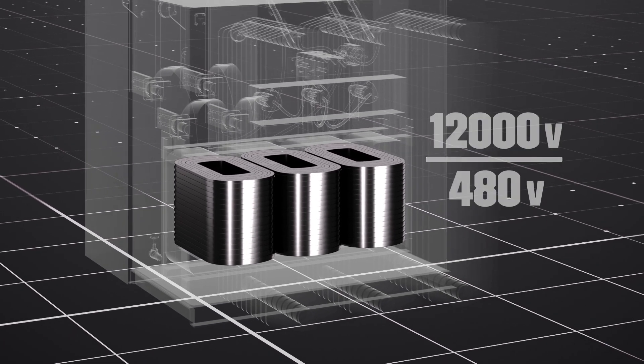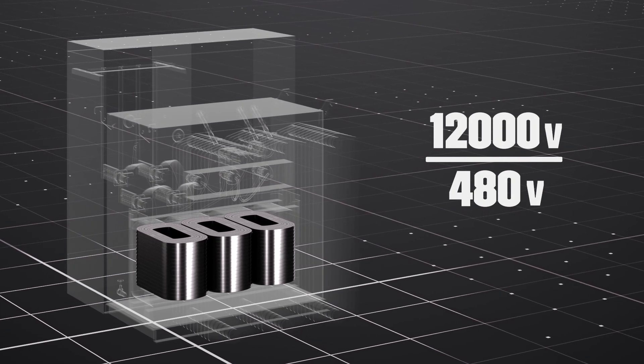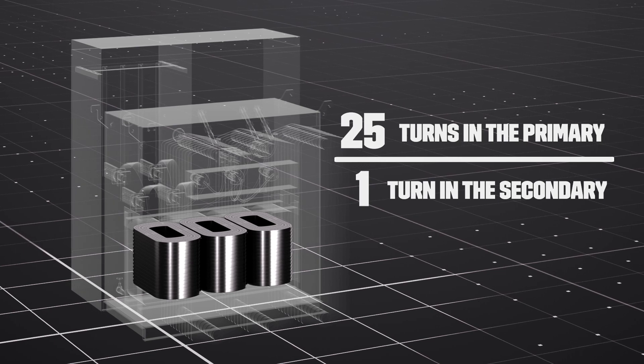In this example, our primary voltage is 12,000 volts and our secondary voltage is 480 volts. That's a ratio of 25 to 1, meaning for every 25 loops in the primary coil, there's one loop in the secondary coil.